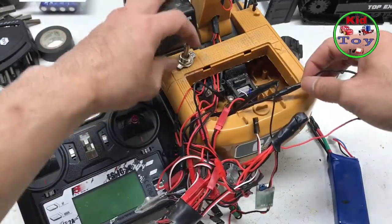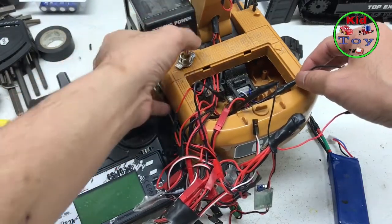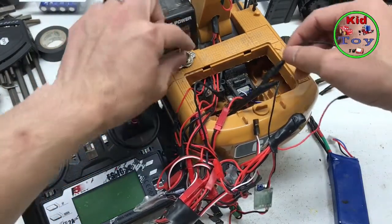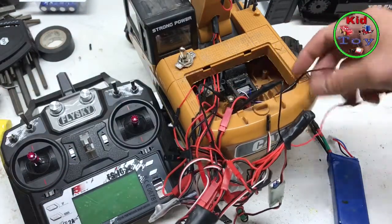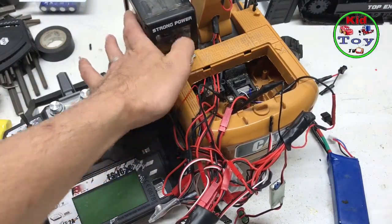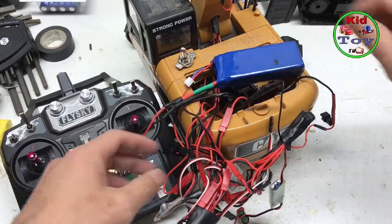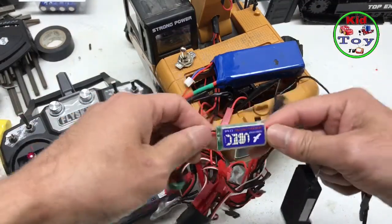You can also add a single switch to make it easier — I just added a switch into the ground wire, so you can easily turn it on and off. That's pretty much how it looks inside.